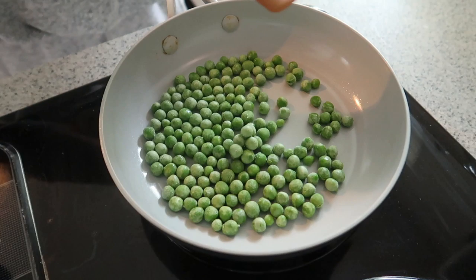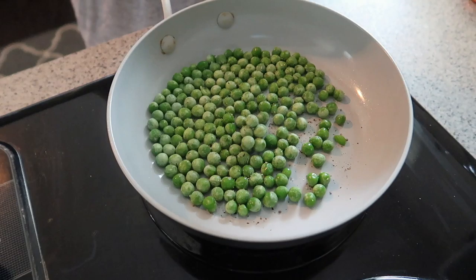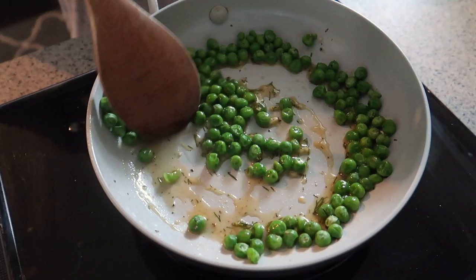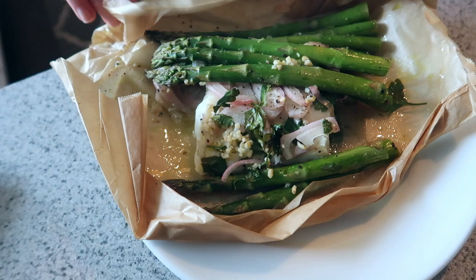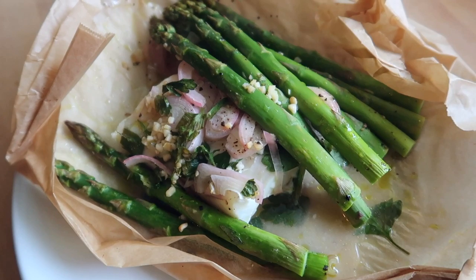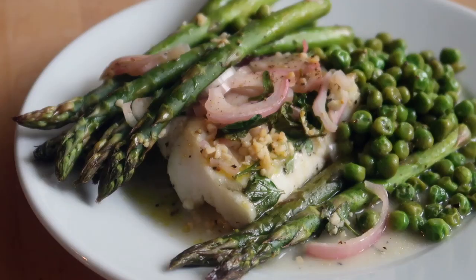While the fish was in the oven, I felt like I needed an extra side dish. I had some frozen peas, so I added about half a cup to a non-stick skillet over medium-high heat — they cook really quickly. Salt and pepper, and then I had a great idea: I still had some of that leftover dressing, so I added a drizzle of it to the peas and just let it heat through on the stove. By the time the peas were done, the fish was ready.